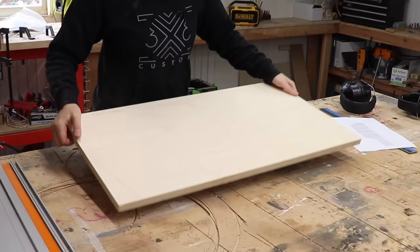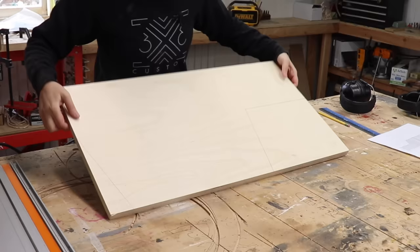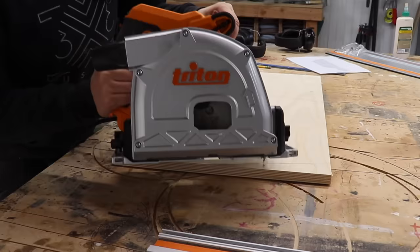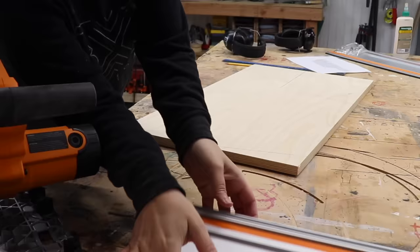This piece left over from cutting the fence is going to be the base. I followed my plans from my website and drew out lines to cut away the excess and reduce some of the weight. I'm making this sled a lot narrower than my last one because I don't plan on using it for cross-cutting wide panels — I just got a new track saw for that. So I'm going to use the track saw to cut off all the excess parts on the base.